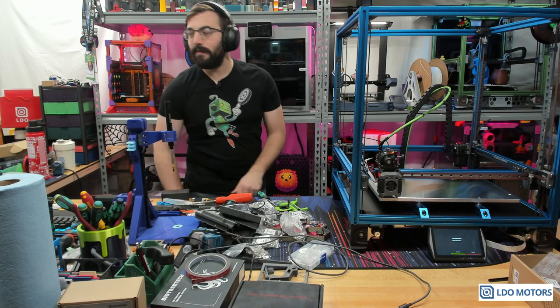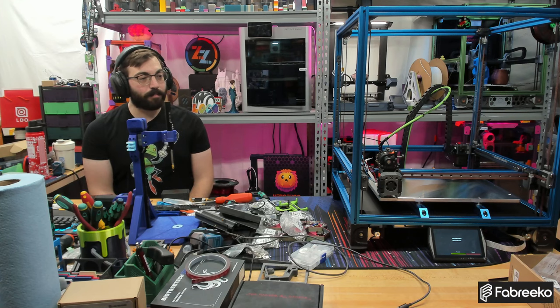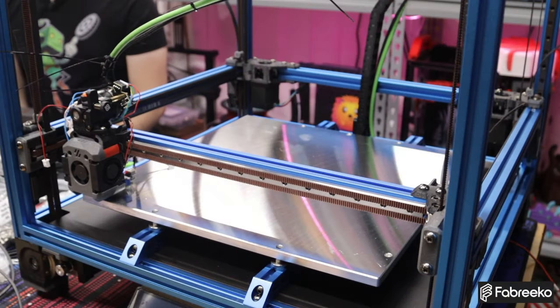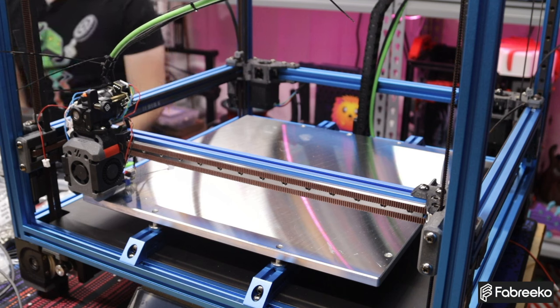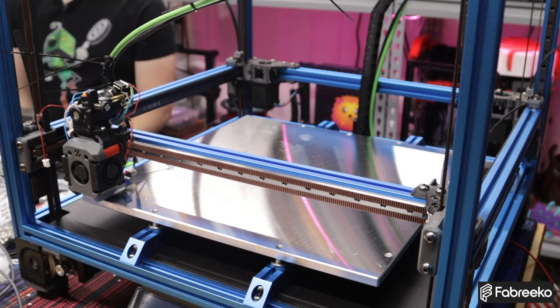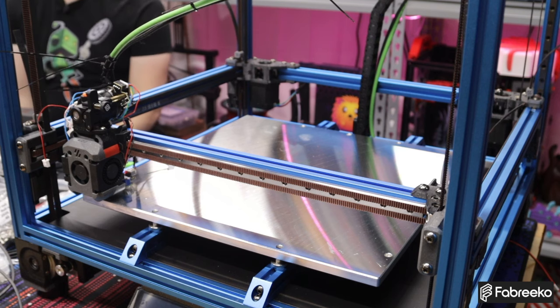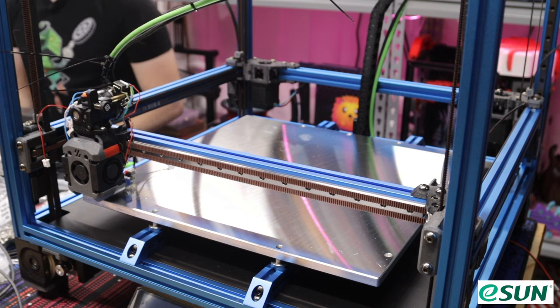Let me show you what I have working. Right now I have a Dragon Burner installed — that is not a Stealth Burner, that is Dragon Burner. I have an Orbiter on it. I have an EBB36 running temporary CAN bus with a green cable. It is chain flex but it's not properly terminated or strain relieved. I have a Beacon probe mounted, but I have the wrong type — I have the version that sticks out this way, but I need the version that comes up for Voron.